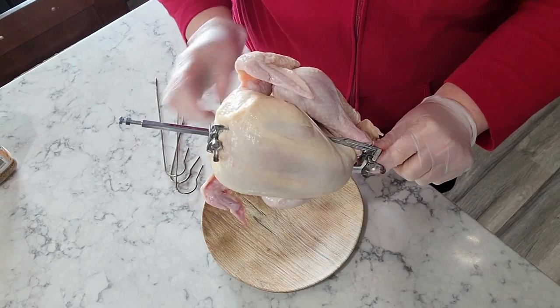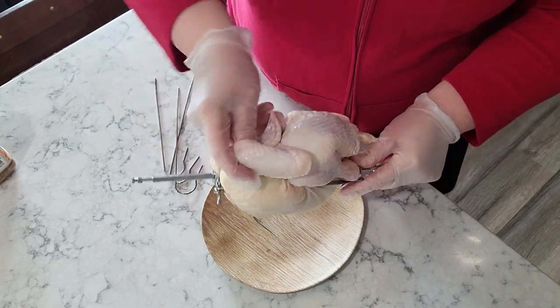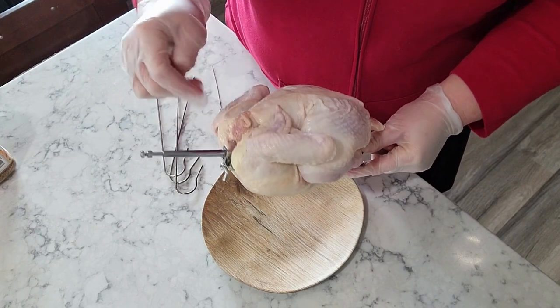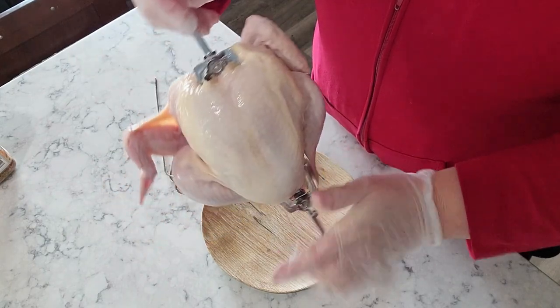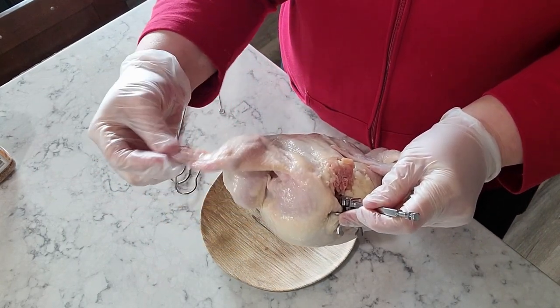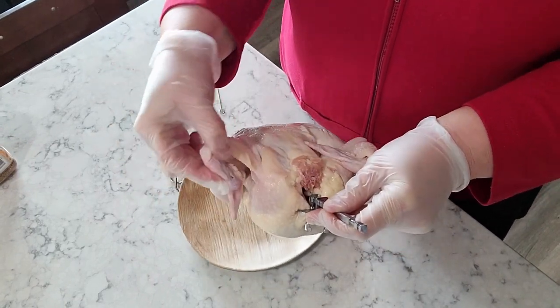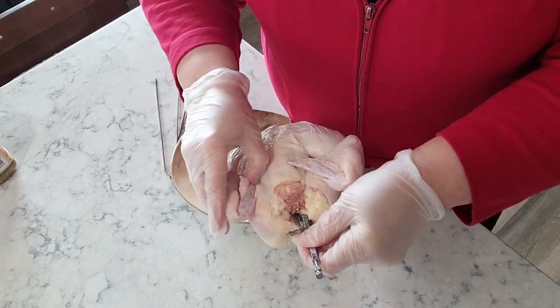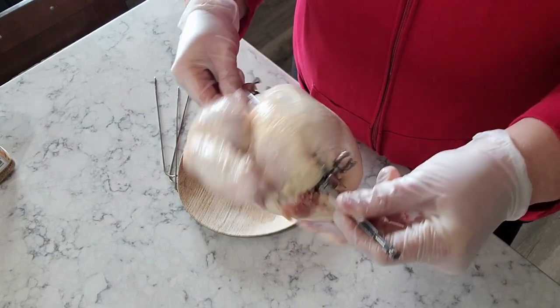See how those wings are kind of flopping around? You take those and invert them back like this. Let me flip it around so I can show you — see how this little wing is just kind of hanging out doing its thing? If you take it and flip it out and tuck it back in, you're not going to leave that wing just flopping around.